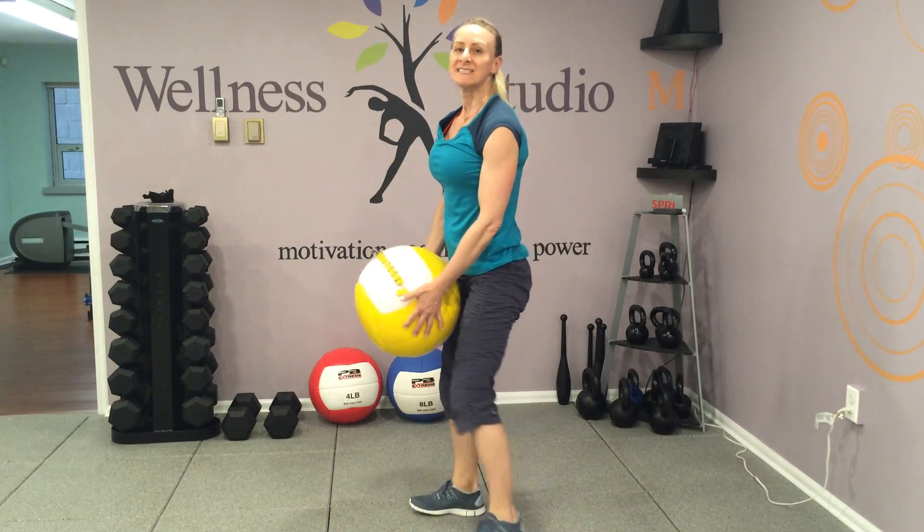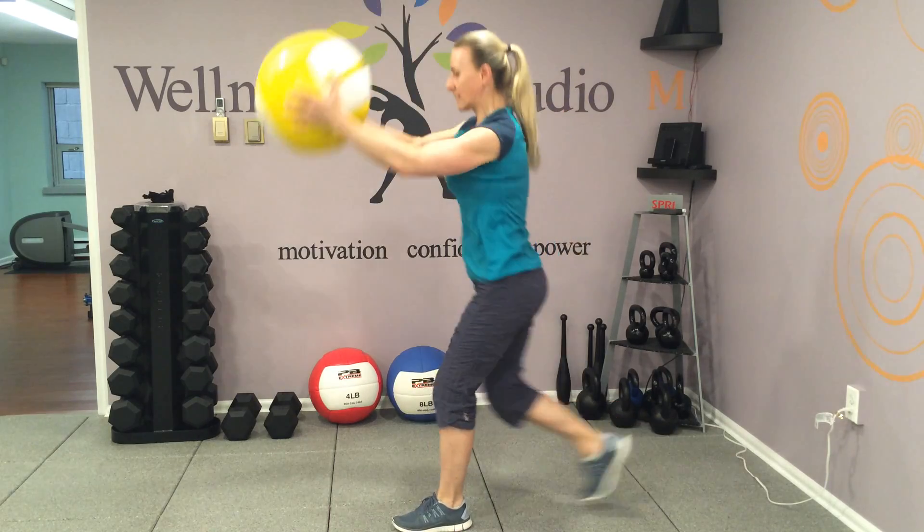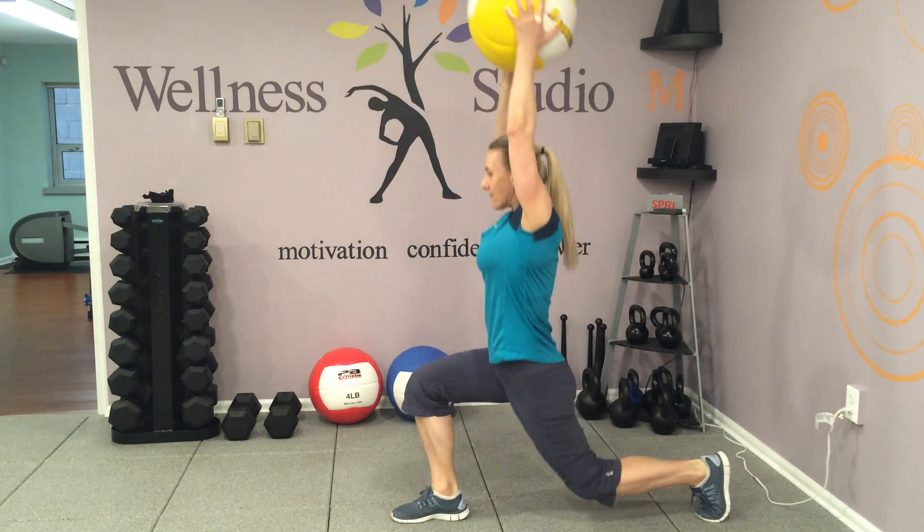Second exercise: step back lunge, lift overhead. Step back, lunge, lift overhead.